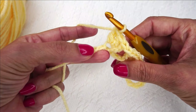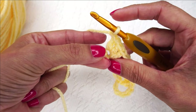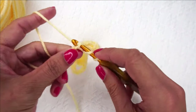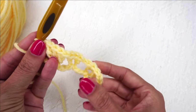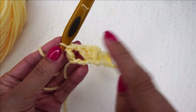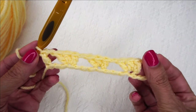Now you only have 3 chains remaining. We're going to chain 1, skip 2 of those chains, and place a double crochet in the final chain — just 1 double crochet. This beginning right here counts as 1 double crochet plus a chain 1, and on the other side we also have a chain 1 and a double crochet, so it's a mirror image on both sides.